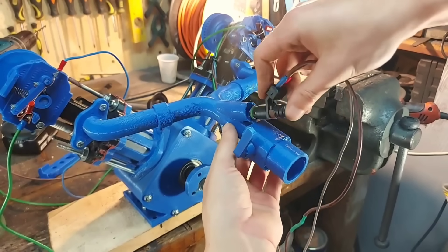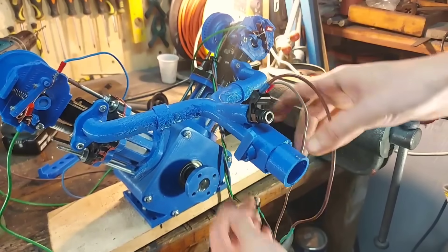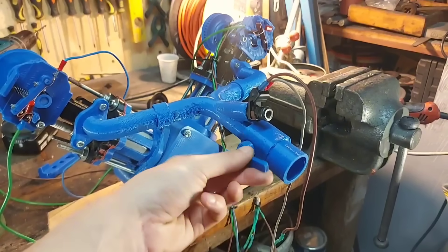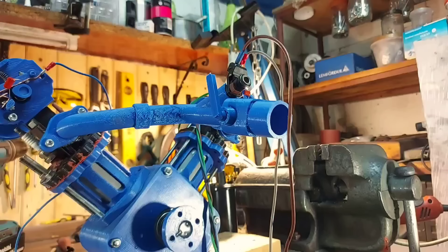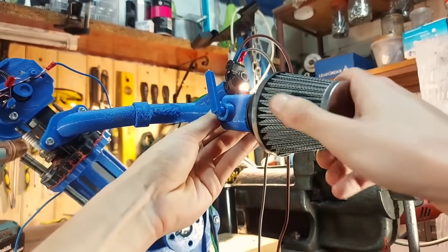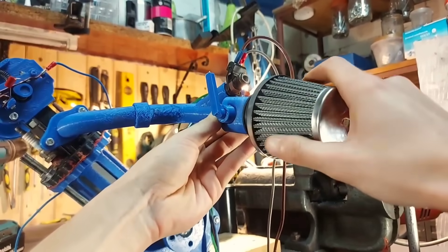The injector fits like a glove. We also have a throttle flap to control the air that goes into the engine, and to make sure the air that enters the engine is clean, I added an air filter.